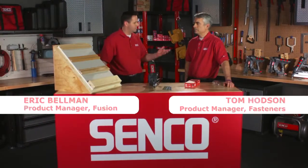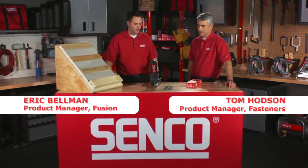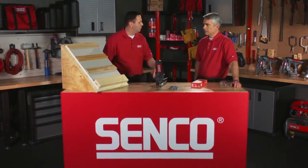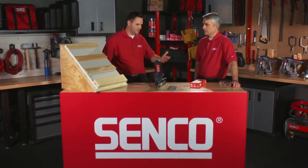Joining me today is Tom Hotson, product manager of our fastener line here at CENTCO. We're going to be talking about the Fusion F15 today. Tom wants to tell us a little bit about the applications and fasteners involved with his tool.